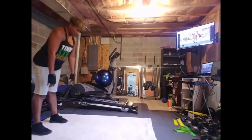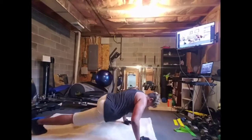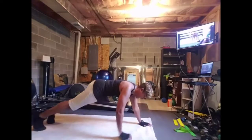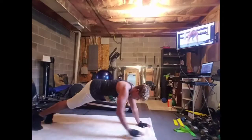Last one. We have spider push-ups right here. And press. Up. I hear shoes slipping — wipe the floor! Last one. Okay, good. Walk it back.